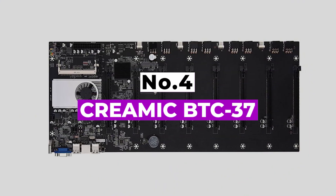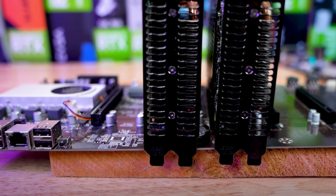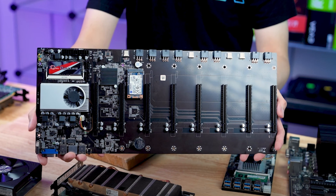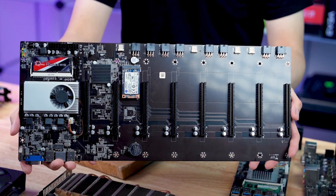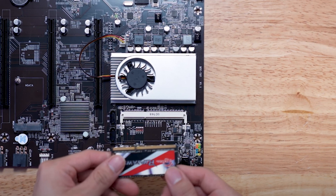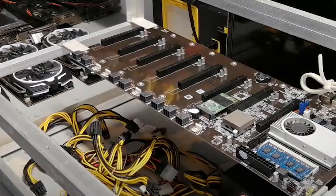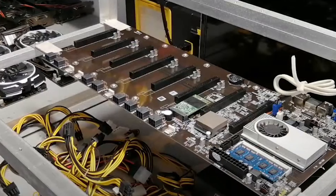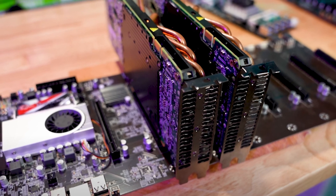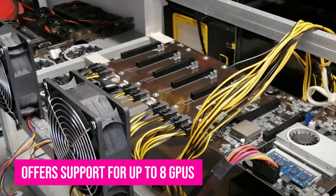Number 4: Cremic BDC37. The Cremic BDC37 delivers three crucial things to your mining setup: support for 8 GPUs, a built-in CPU and fan, and low power consumption. It's also budget-priced and quite accessible. The BDC37 promises low power consumption with low heat generation, saving on power costs. The PCIe slots are sparsely placed for easy plug-and-play setup, and a standout feature is the stabilized capacitors that provide stable voltage for all components. It's ideal for beginners who want to set up a decent mining rig with ease.